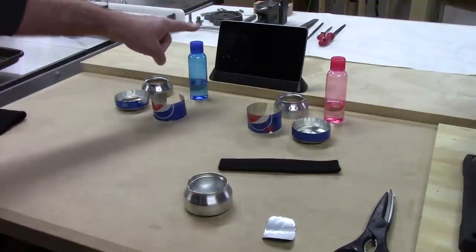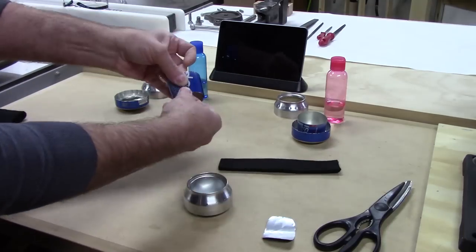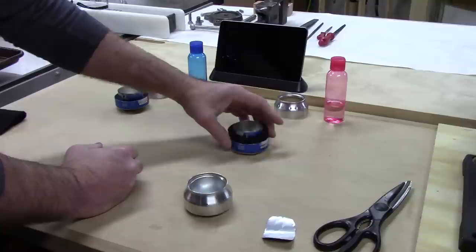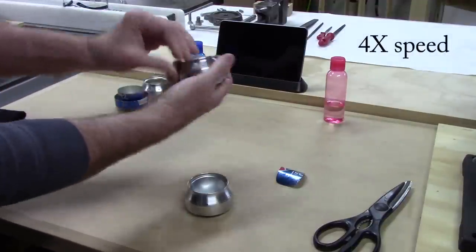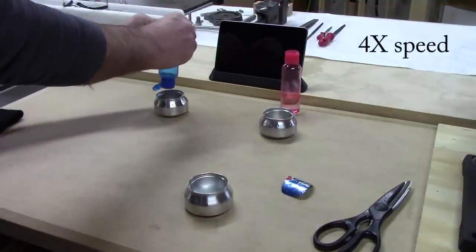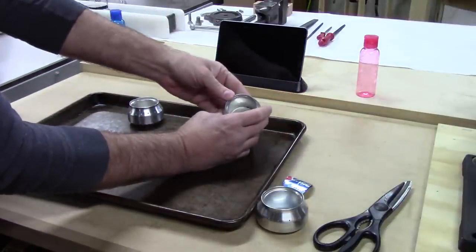I'll use the carbon felt in the cherry Pepsi one. So I'll put these together, get the alcohol in them, set the timer, and then light them. This piece of carbon felt is about an inch and a quarter tall and seven and a quarter inches long. Right away I can see the carbon fibers soaked up the alcohol in this stove.